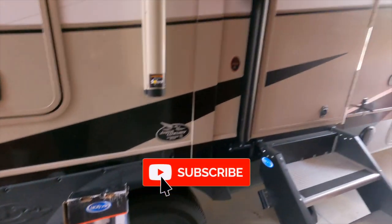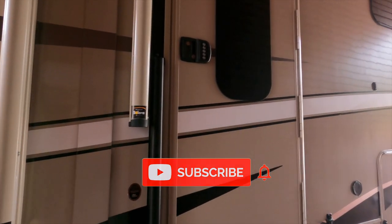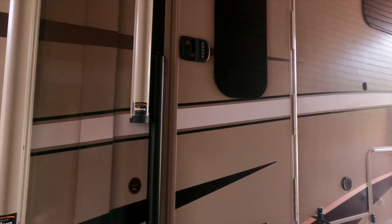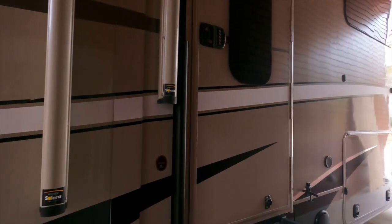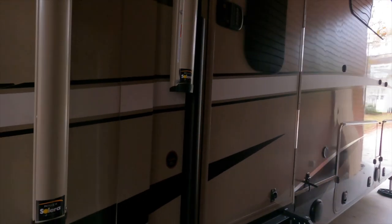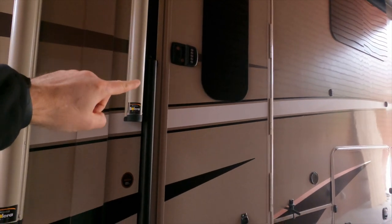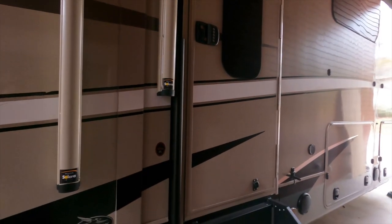So to start things out, I think the Moride safety rail is pretty easy to install. I think it's something that the average RVer can do all by yourself. And this is what it looks like in the closed position — it's pretty sleek. Notice it's got a pretty low profile as far as how it sticks out from the wall.